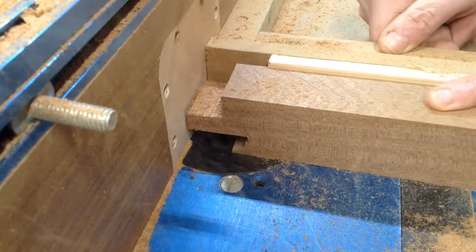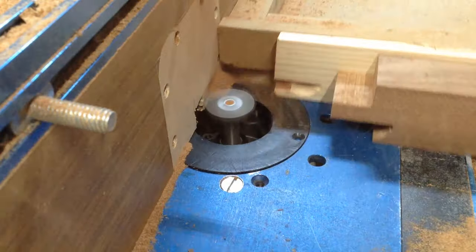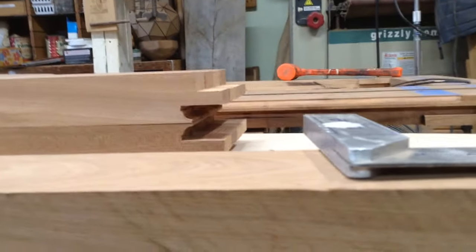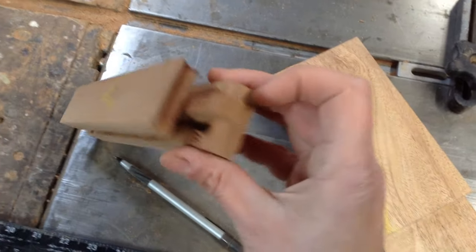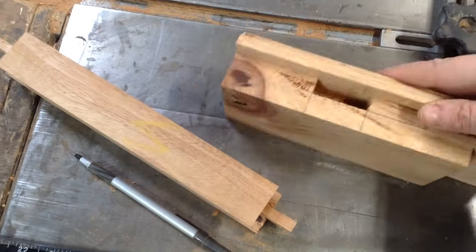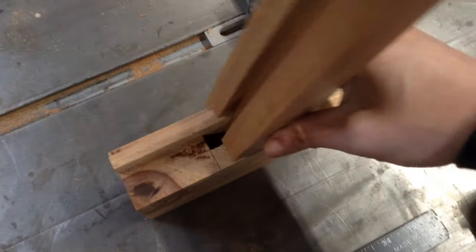I believe I had eight of these in total, because there are going to be five panels — four of these horizontals will create five holes. So then I could start finishing these up as well. I'm going to have to remove the same rabbet on the top and put the same profile on the rabbet on the bottom and the same profile on the top.